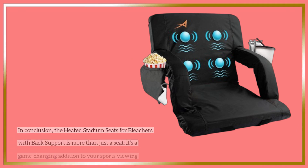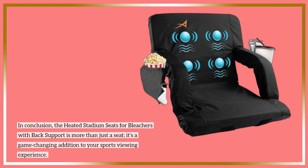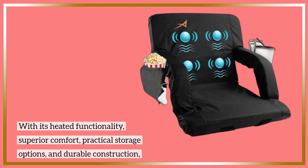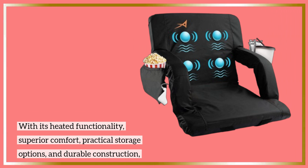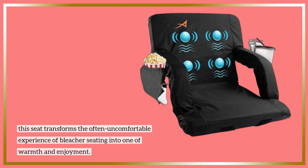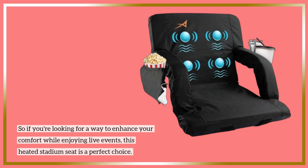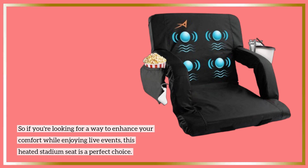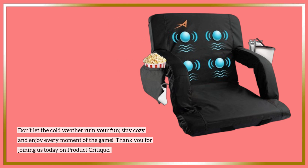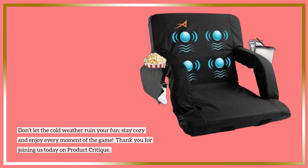In conclusion, the heated stadium seats for bleachers with back support is more than just a seat — it's a game-changing addition to your sports viewing experience. With its heated functionality, superior comfort, practical storage options, and durable construction, this seat transforms the often uncomfortable experience of bleacher seating into one of warmth and enjoyment. So if you're looking for a way to enhance your comfort while enjoying live events, this heated stadium seat is a perfect choice. Don't let the cold weather ruin your fun — stay cozy and enjoy every moment of the game. Thank you for joining us today on Product Critique.